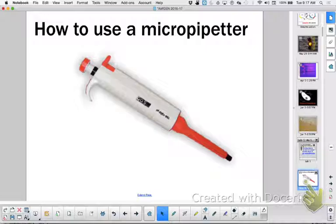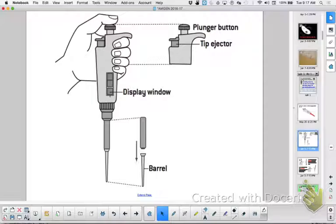Hi, this is Ms. Litton and this is my wonderful period 1 AP Bio class. Say hi. Hi.